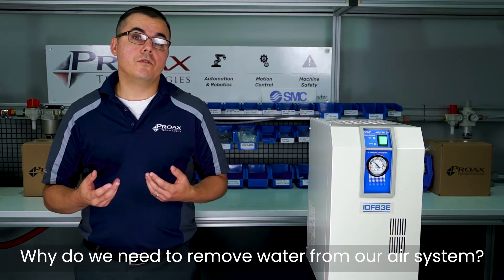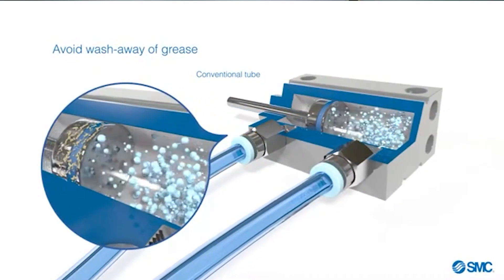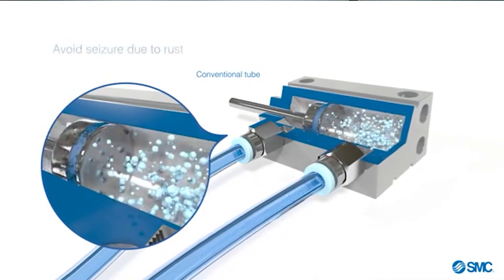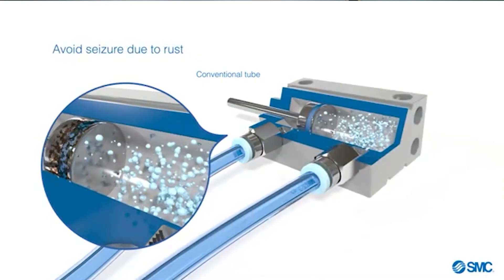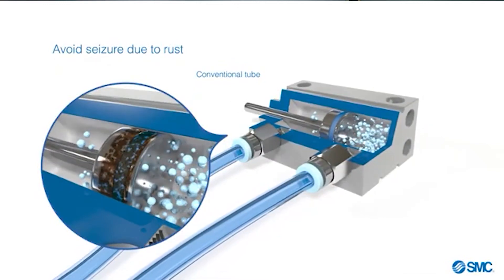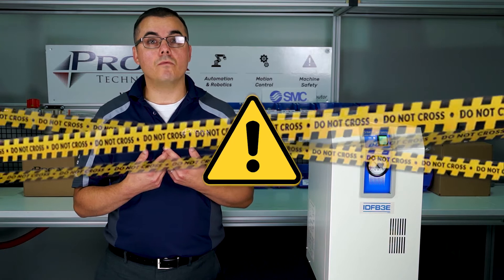Why do we need to remove water from our compressed air system? Water in our lines will corrode the piping. This corrosion will introduce contamination into our system, resulting in blocked pilot ports and valve spools sticking, component failure, and unexpected behaviors from our machines. These unexpected behaviors can create unsafe conditions, which is something we need to avoid.